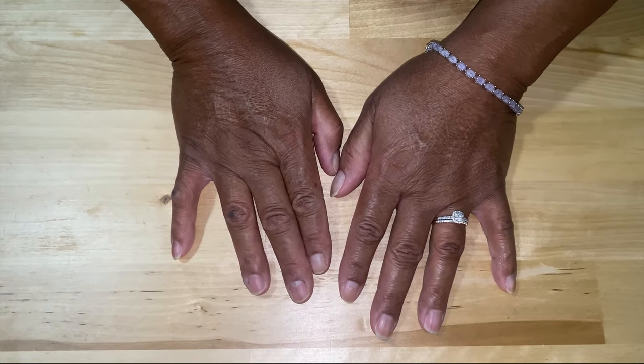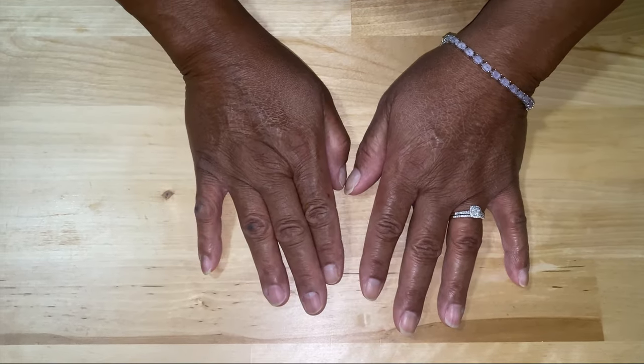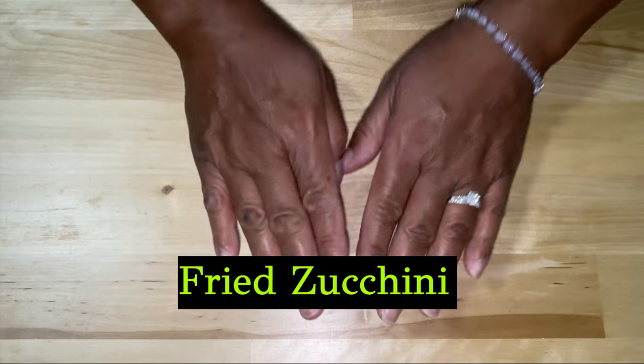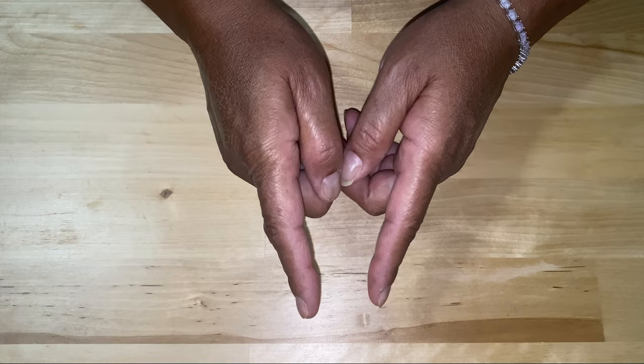Welcome back to another episode of Be Sure to Cook. Today we're going to be making fried zucchini. Stay tuned and let's do this.